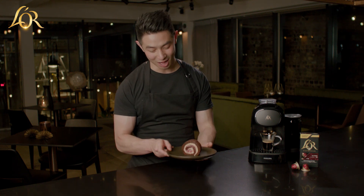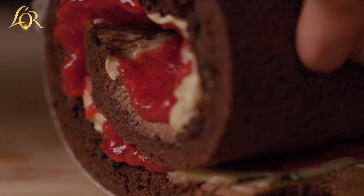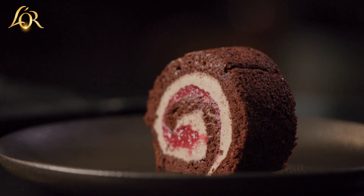In this Masterpiece in Taste episode, I'll be showing you how to create this ruby roll cake. It's got a chocolate sponge, a coffee dip from that cream, and a raspberry jam. I'll be pairing that with the Law Espresso Ultimo blend for its smooth and dark roasted coffee flavor.